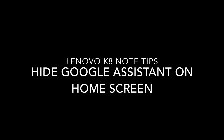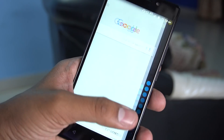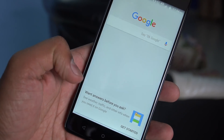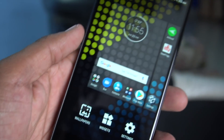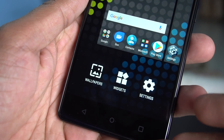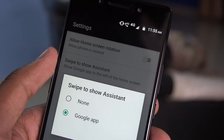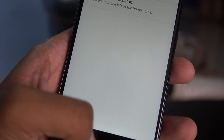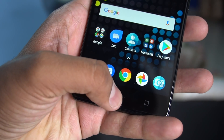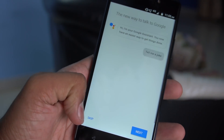Next is how to turn off the swipe to show Google Assistant. When on the home screen, swiping from left to right shows the Google Home or Google Assistant page. To turn it off, pinch on the home screen, go to settings, and you'll see the option 'Swipe to Show Assistant.' Tap on 'None' and it will return you to the home screen without showing Google Now or Google Assistant on that swipe. You can still activate Google Assistant by long pressing the home button.